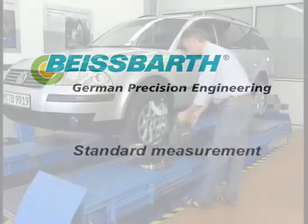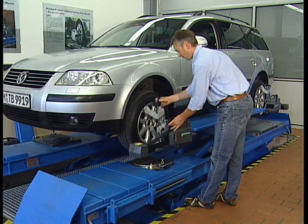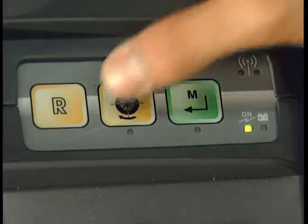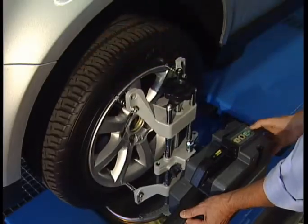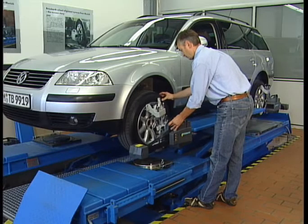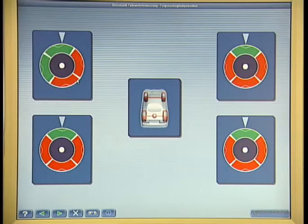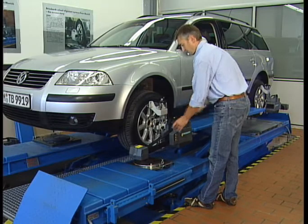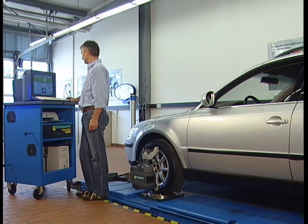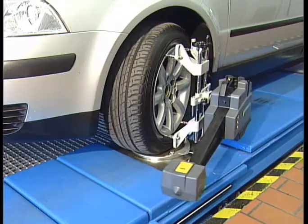Standard measurement. Once the clamps and the sensor heads have been installed, a wheel run-out compensation will be done as the first step of the standard measurement. In order to do so, the vehicle will be lifted and the wheels turned by 360 degrees in the direction of motion. The measuring data thus gained will be imported automatically by the program software, fed into the database, and displayed on a user-friendly interface if required.